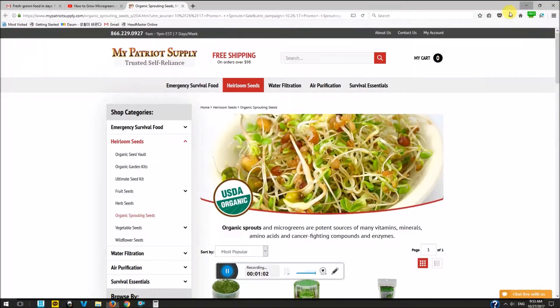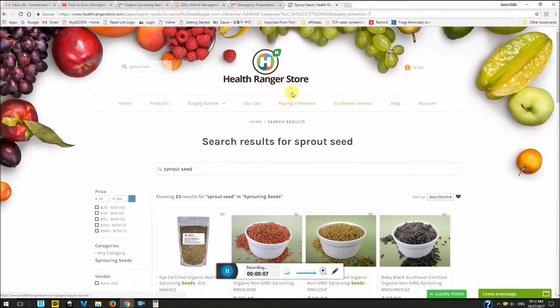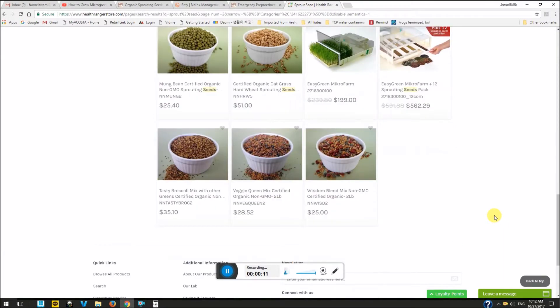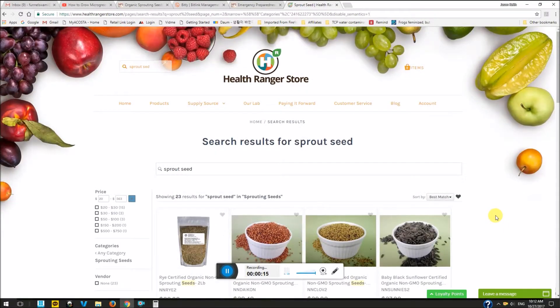And really, that's it, that's all I got. By the way, there's also some good resources over at the Health Ranger store. He's got quite a bit of sprouting seeds and paraphernalia over there too, so check him out too.